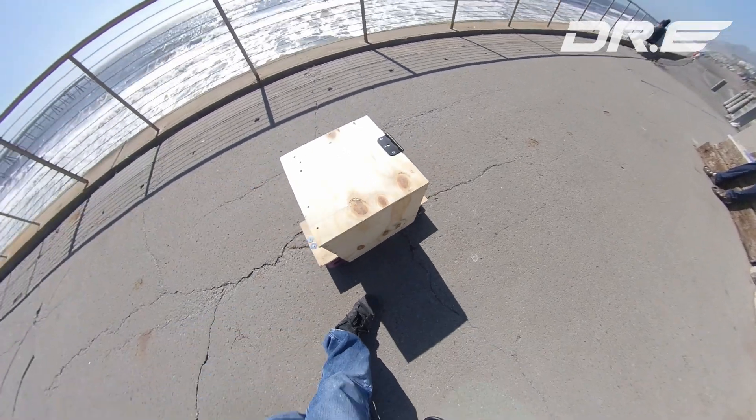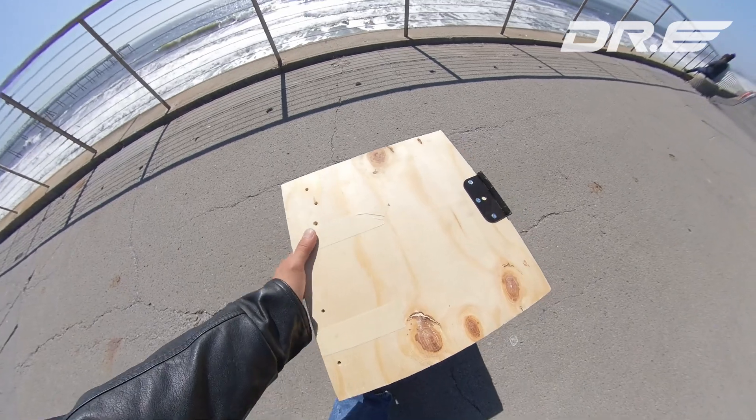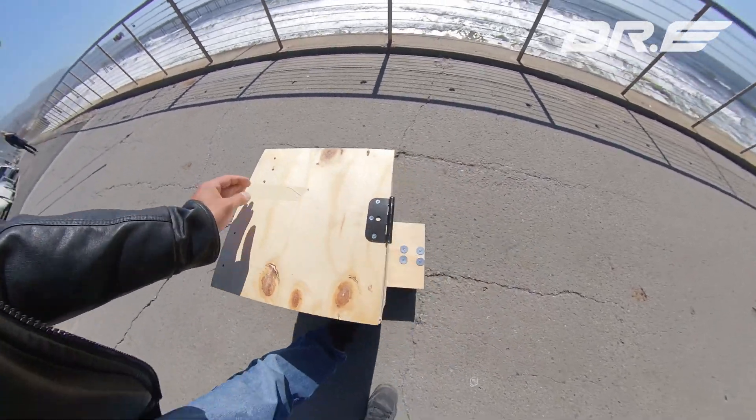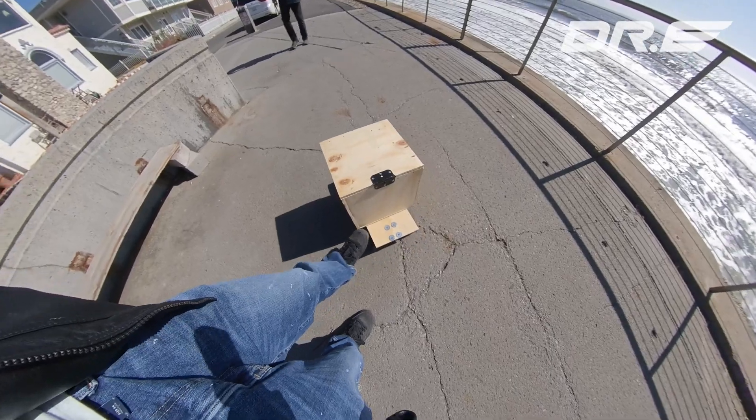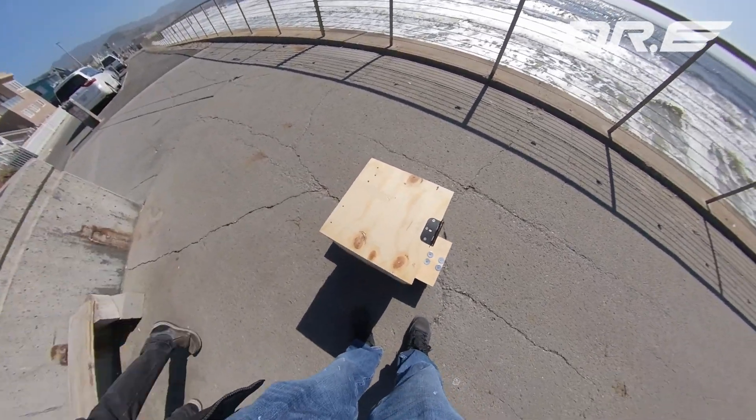Top speed is probably around 20 miles per hour range. With this battery you can do maybe around 30 miles or so. Total cost to make: $250 to $300. This will be a real portable device.